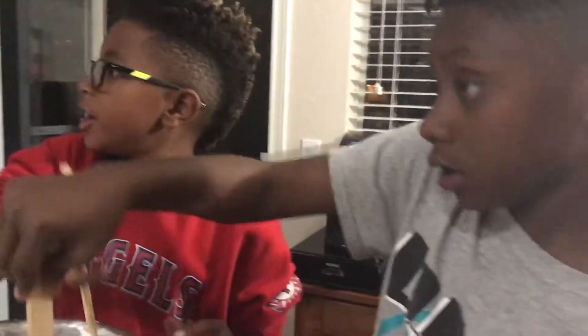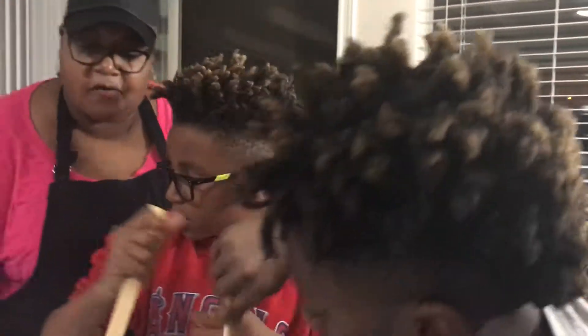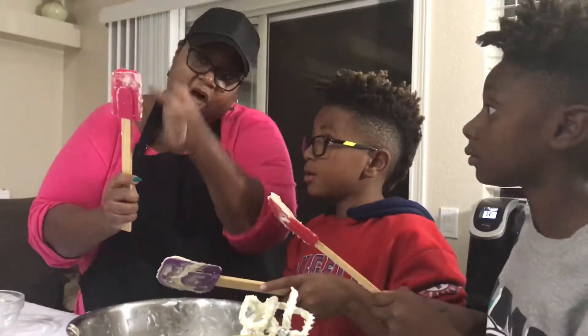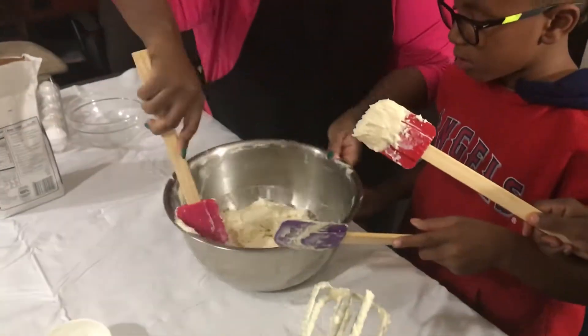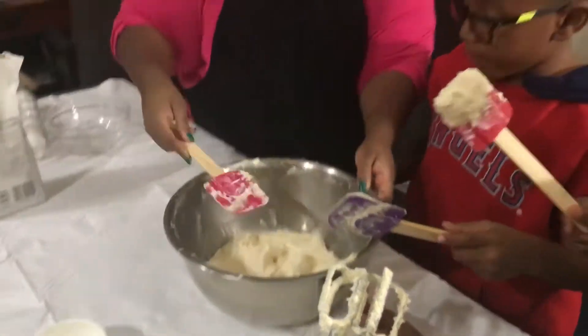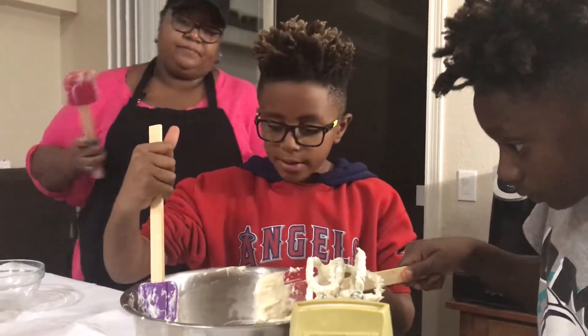I learned this from chefs. You're pushing it down. So now, what you can also do is — you see the longer side of the spatula? You can just do like this and spin your bowl around. And that's going to get a lot of it. How about you rotate while I put it down?